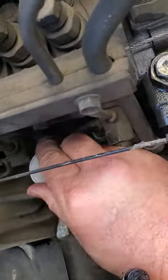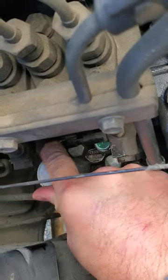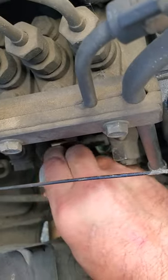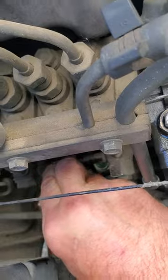Once it pops up, you just push it — you can hear it pumping. Then just tighten it back to the right again.